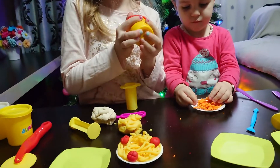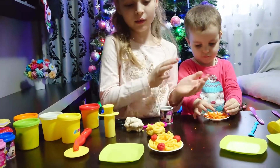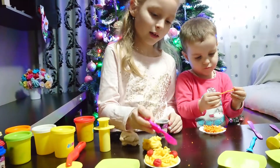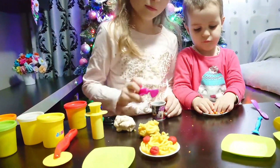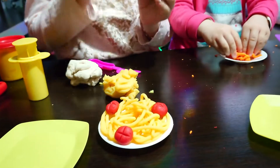I've made the tomatoes for you, Mommy. I made a circle, then pressed it just a bit, and then cut it like this with a knife — yeah, like a plus. And now our tomatoes are done.